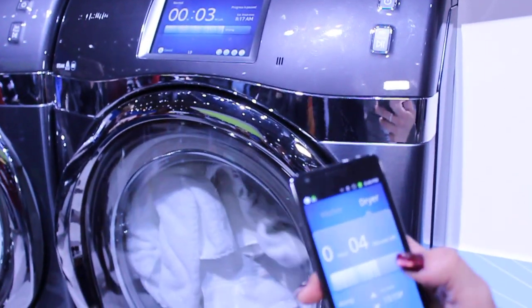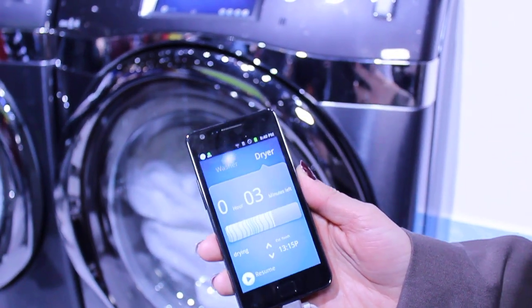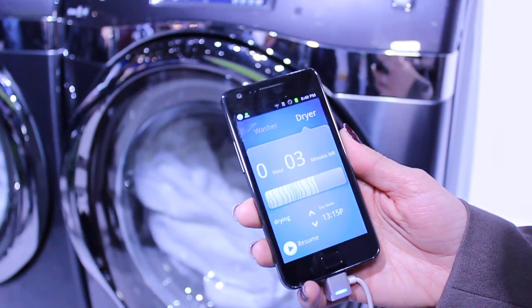You can also pause the washer or dryer with the app, and you can also view the status. So you can see that there are three minutes left in the cycle.